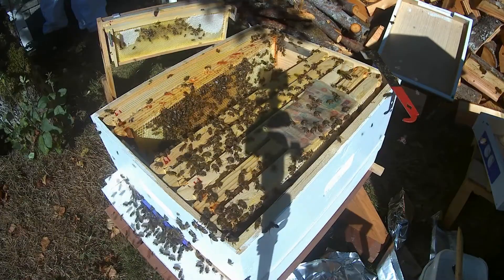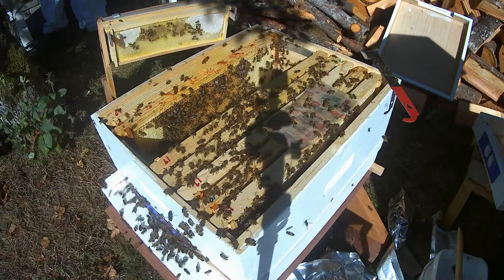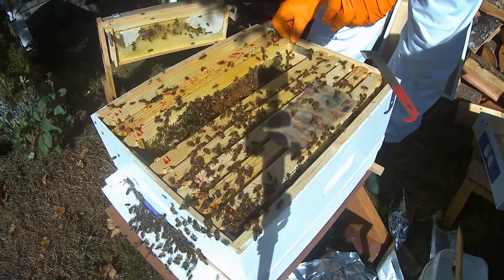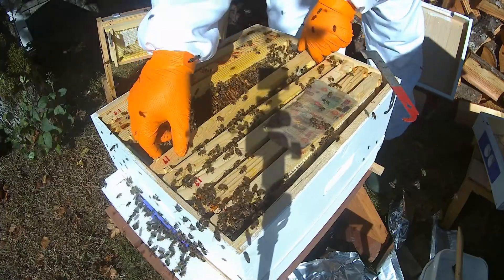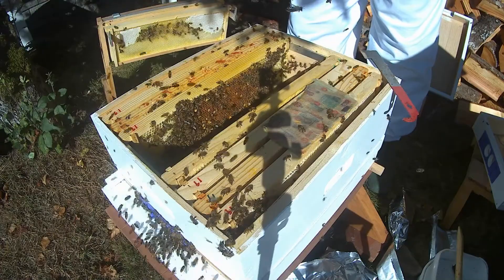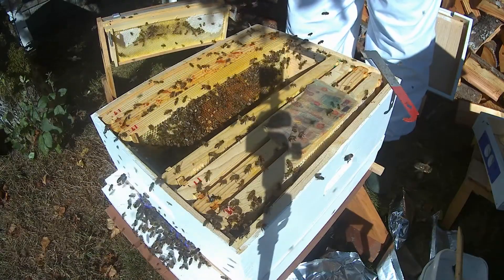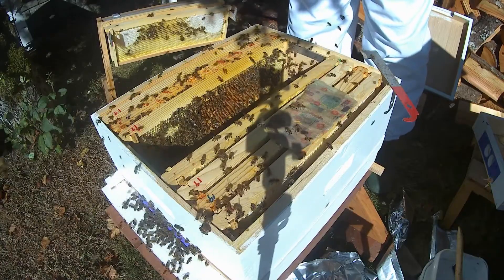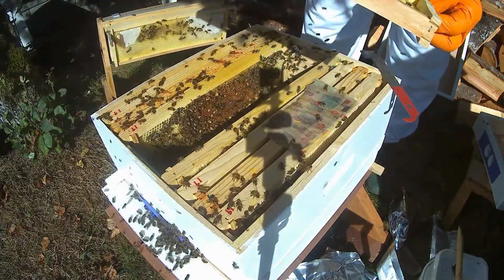There's a couple of emergency cups on this frame. There are no eggs, no sign of a queen, and they're agitated. There's some drone cells and a bit of brood, but I think that was raised before they killed their queen. You can see that big queen cup right there — they're trying to raise another queen. There's a couple of them there.